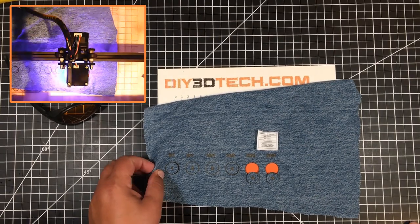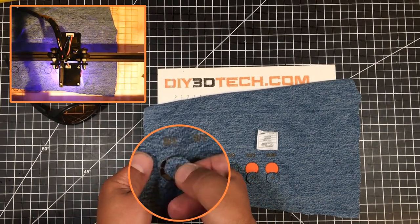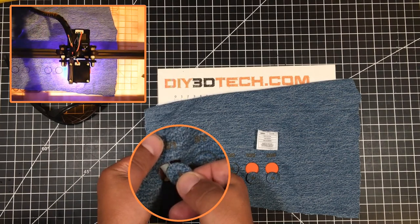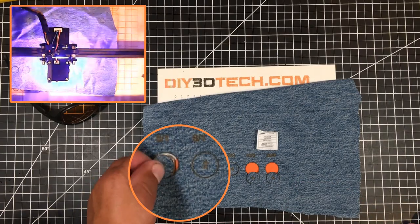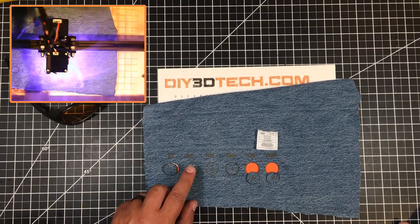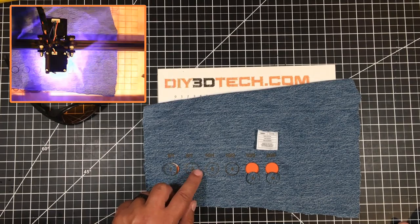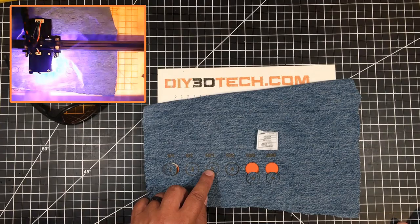The 5mm/s one pass came pretty close to cutting through, but as you can see when I pull it apart, there are still strands — it did not cut cleanly. And neither really did the 8mm/s one pass. If I tried hard I could probably push it out, but it would have a really ragged edge. 10 millimeters per second, one pass simply didn't do it.